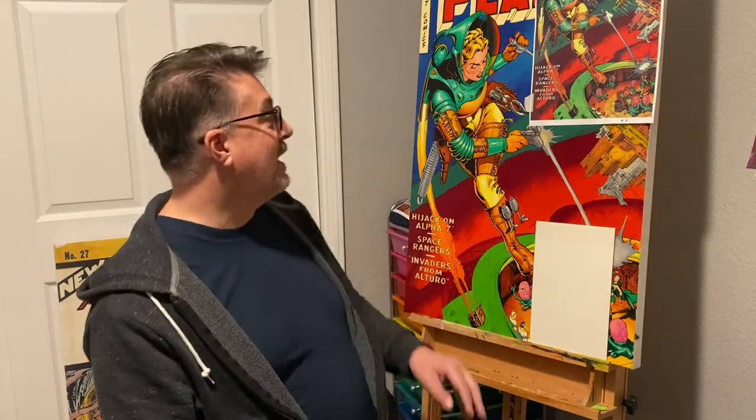Hey, it's Mark. You might know me as frogboy on Instagram. Big comic book nerd, wishing I was a comic book artist. But the closest I can come to being a comic book artist is recreating some of these awesome comic book covers in acrylic paint on canvas.